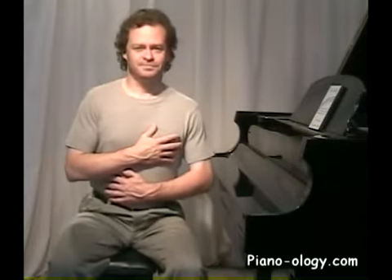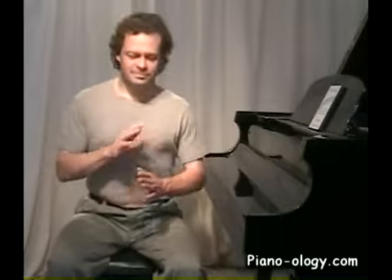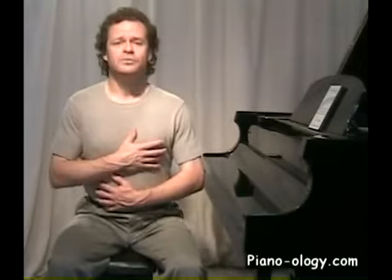Here's one lesson: one way to free your torso up is to make sure that you're not welded to the bench you're sitting on. It's okay to kind of rock on your sits bones. This applies to the side-to-side motion as well as rocking front and back.